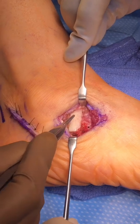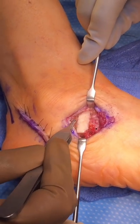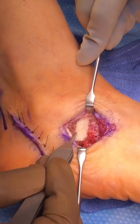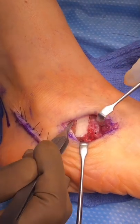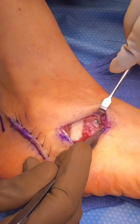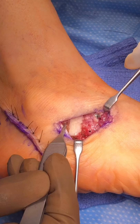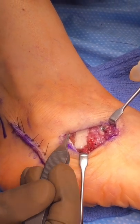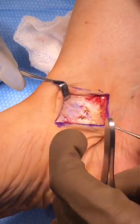After cutting the bone at the anterior process, you can see we put this pre-shaped block of bone in here to lengthen the bone — we call that a lateral column lengthening. Here you can see the one screw we've placed to hold that block of bone in there and allow it to heal to the heel bone.